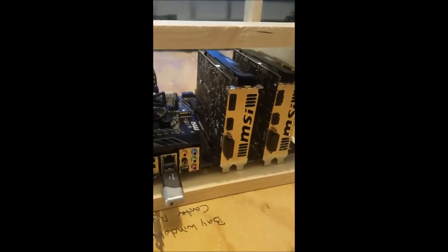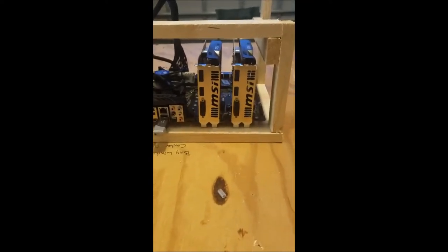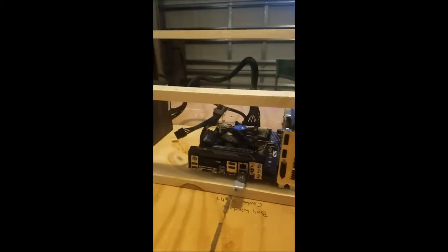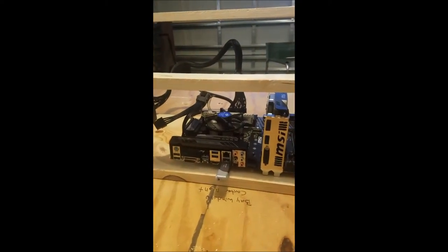I decided to just put them right on the board instead of fooling with the risers. That way it'll leave me room in the future when I get other graphics cards to put them up top. So I don't have to worry about risers right now until I get more cards.